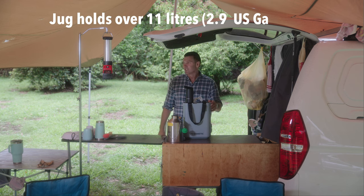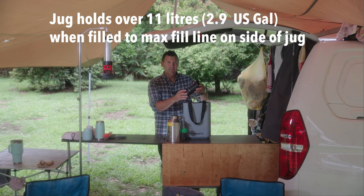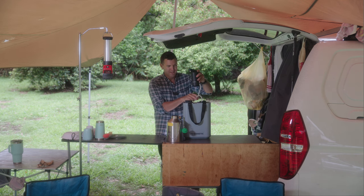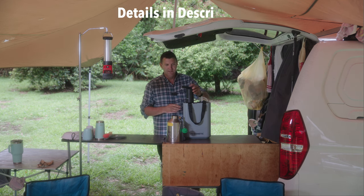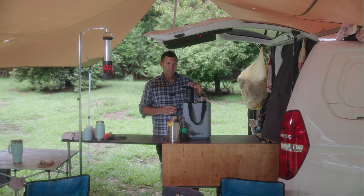Welcome back. Today we're going to do a rundown on the Dometic Go 11 litre hydration jug and the Dometic water faucet or water tap, depending on which country you're in and how you pronounce it. Two simple taps to turn it on, one simple tap to turn it off.